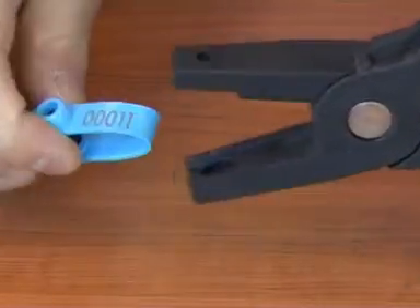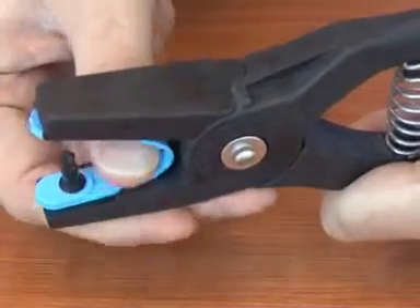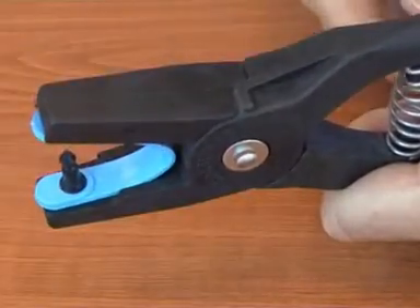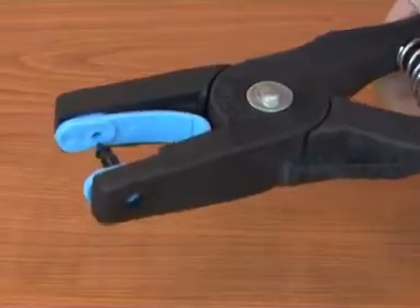If the tag is put in the applicator the wrong way round, like we're showing here, the pin will push into the applicator before it's locked properly, which means a bad fit and a high loss rate.